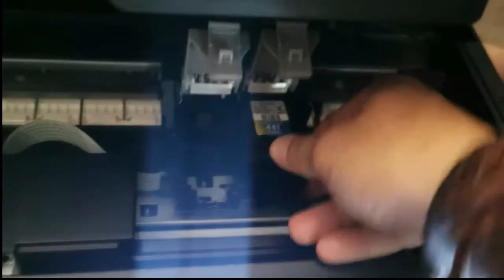Unfortunately, the manual does not show you which side the black is and which side the colour is. So as you can see, once it goes in and it doesn't fit, don't force it — just put it next to the other one.